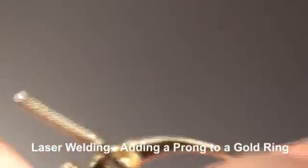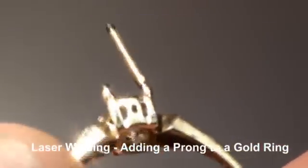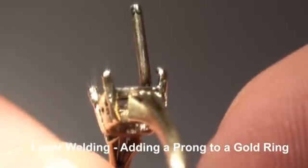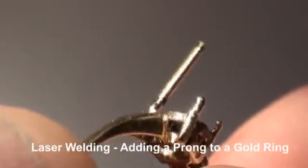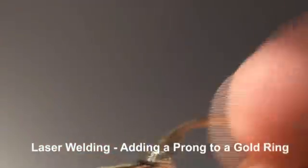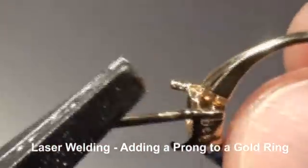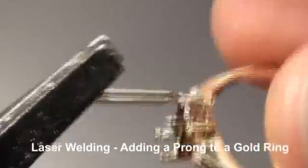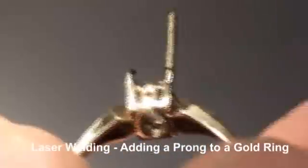Okay, there we go. We're just going to blend this all together now. Once we're done, we're going to straighten out that new prong. You can see — very nice and strong. And there we have it.